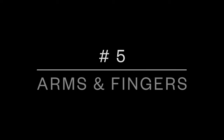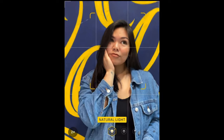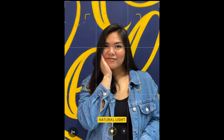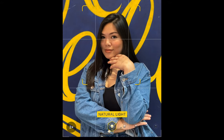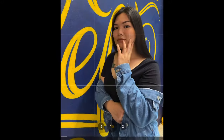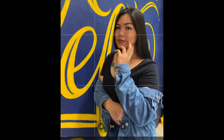For the next one: using arms and fingers. If you wanna use your arms or fingers, make sure you're not doing it like this because it looks so stiff. Instead, put your hands or fingers where it looks more relaxed and more natural in photos — and this is the result.